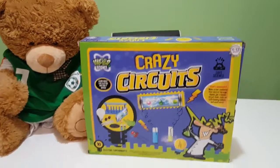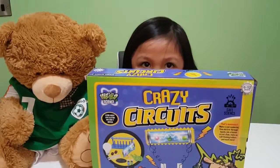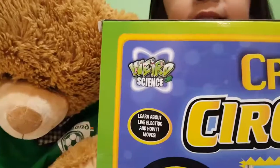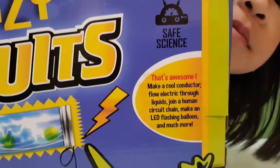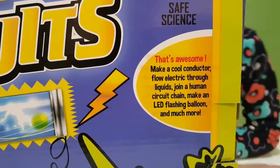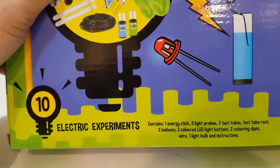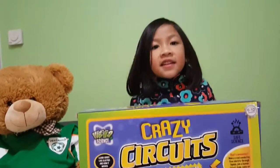What's up, Kayla? Where's Kayla? Kayla, where are you? There you are. What do we have today? Crazy circuit. Crazy circuit. So, it's our experiment time again. We got the crazy circuit. This is from Weird Science. So, we're going to learn about live electric and how it moves. We're going to make a cool conductor, flow electric through liquid, join a human electric circuit chain, and make a LED flashing balloon and much more. This experiment toy is appropriate for 6 to 12 years old. And we're going to have 10 electric experiments. So, these are the contents of our box. Let's start our experiment.